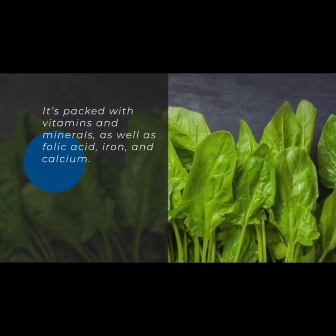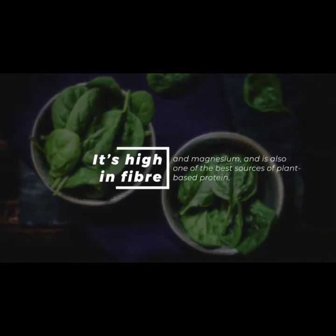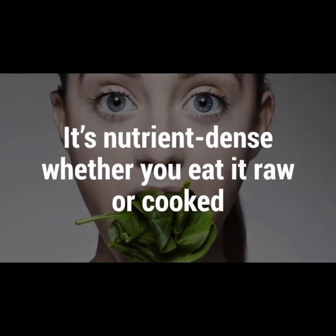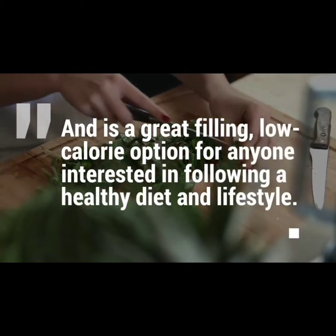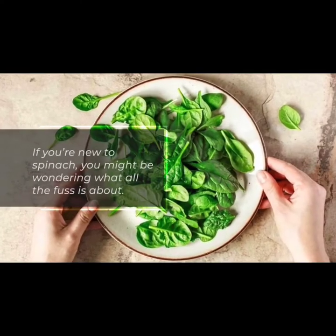Spinach is often referred to as a superfood because of its highly nutritious properties. It's packed with vitamins and minerals, as well as folic acid, iron, and calcium. It's high in fiber and magnesium, and it's also one of the best sources of plant-based protein. It's nutrient-dense whether you eat it raw or cooked.